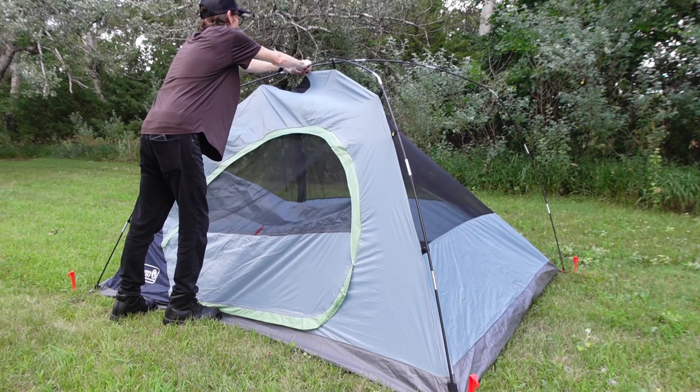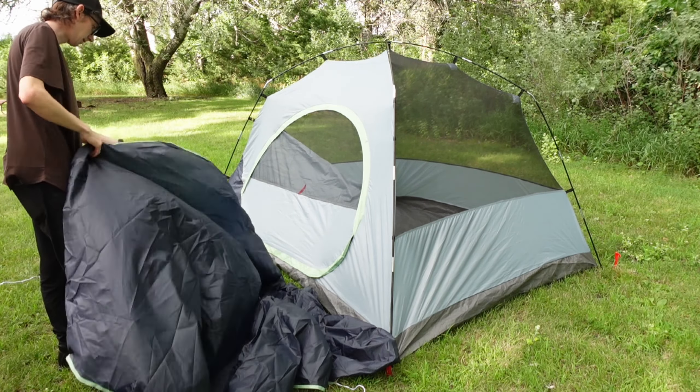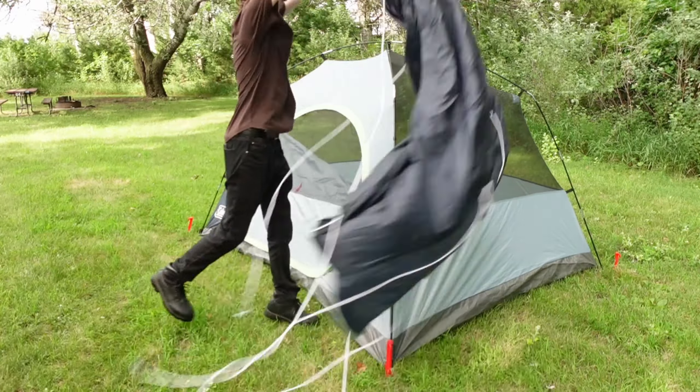It's already pretty warm from the humidity. I can see I left it inside — that's funny. I'm going to find where the slot for the awning hole is. That's where the front of the rainfly is.